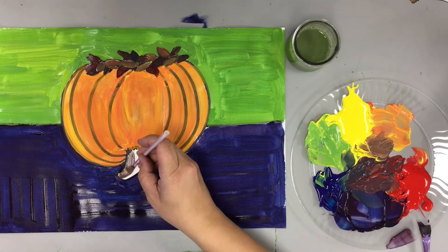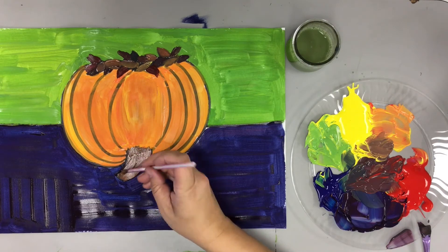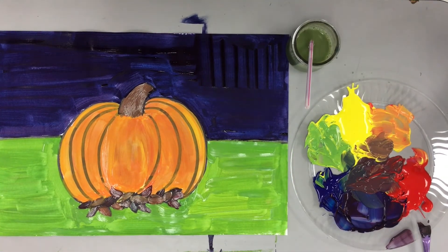I really like that yellow-brown, so that is going to be my stem color, and I color in my stem brown — and that's it. Now you have an awesome secondary color pumpkin patch.